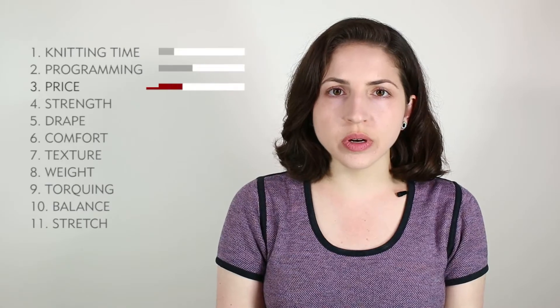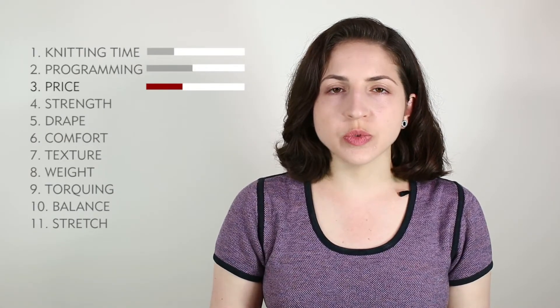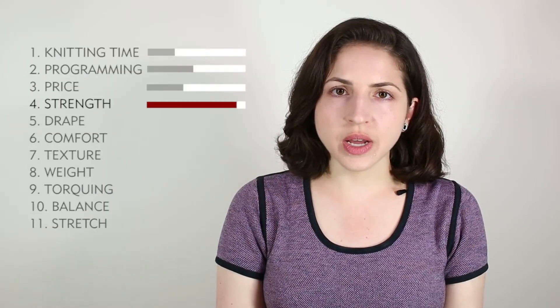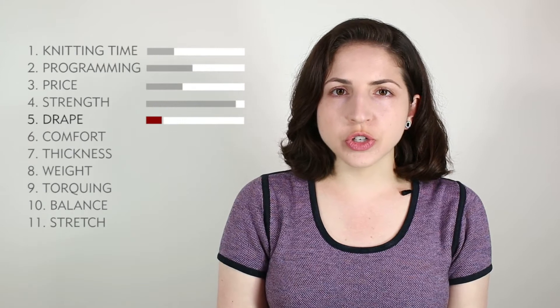Price is a 4. This is a double layer stitch, so it has added weight, which comes from using more yarn, and that will up the price a little bit. Strength is a 9 — this is a very strong and durable stitch. Drape is a 2. The structure and thickness really limits the movement, so the drape is not very good.